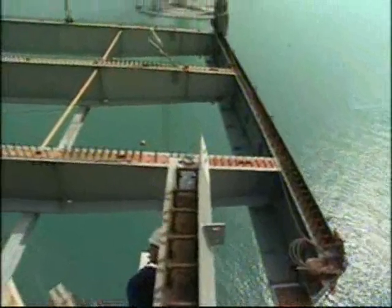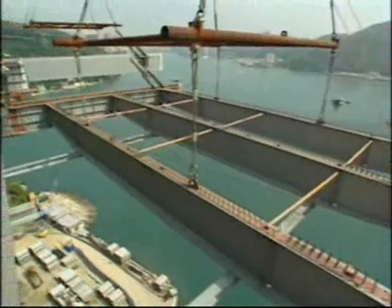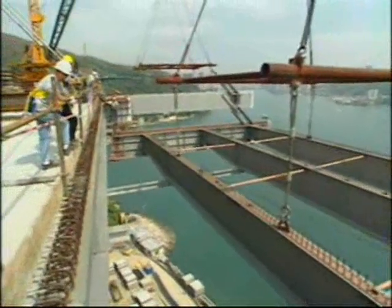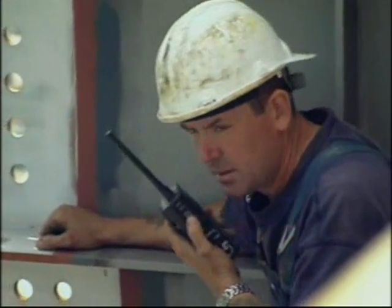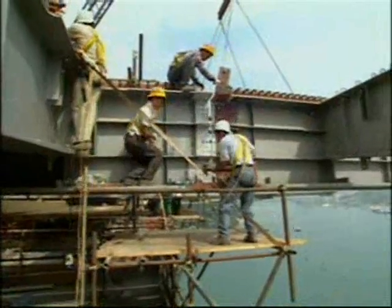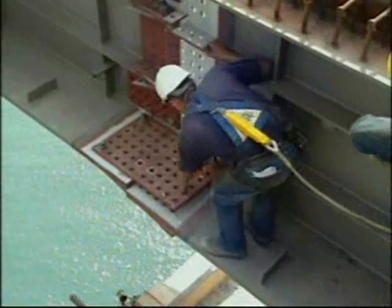In an erection cycle, a new grid pair was lifted and connected, two pairs of stay cables were installed, twenty-four precast panels were placed and concreted, and the derrick cranes were moved forward, ready for lifting of the next grid.